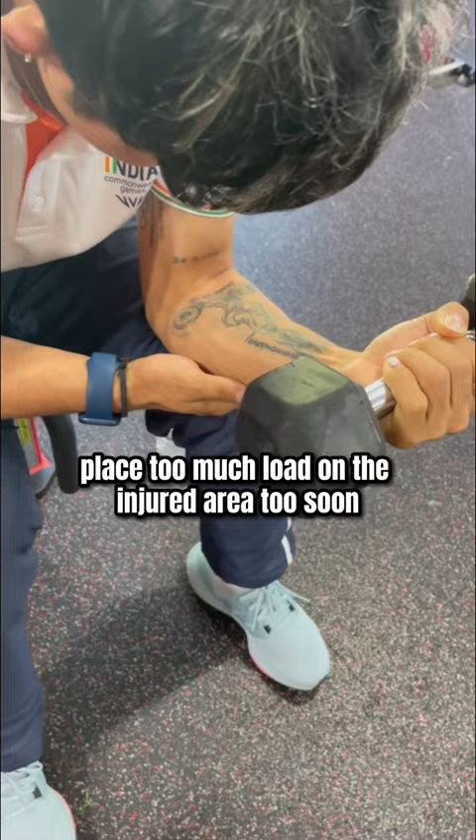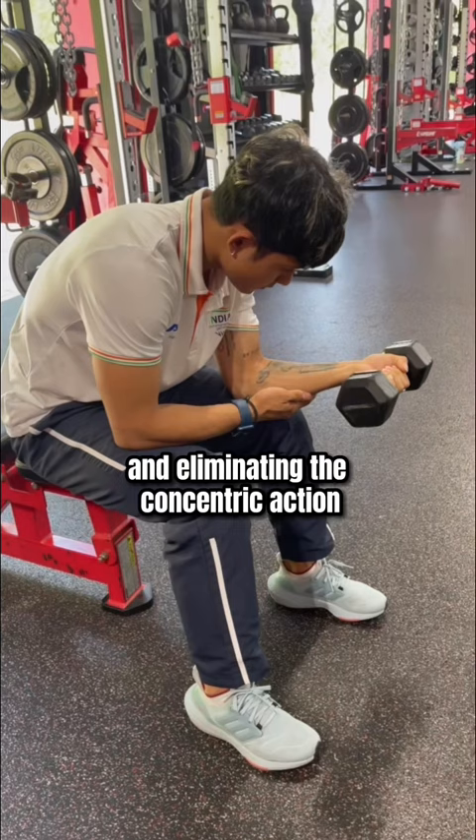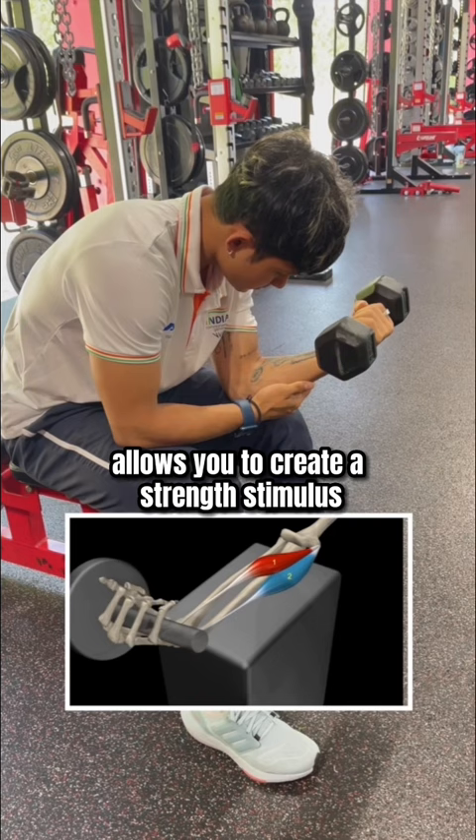Helping the wrist into flexion and eliminating the concentric action, then slowly dropping the weight back down, allows you to create a strength stimulus to the injured tissue without overloading the area and recreating pain.